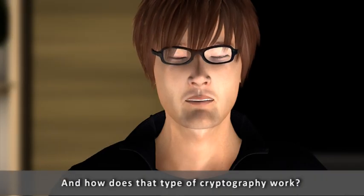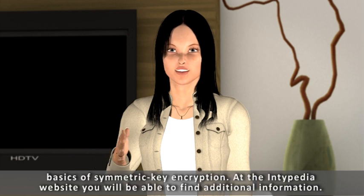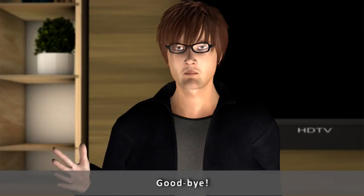And how does that type of cryptography work? Be patient, Bob — we will get to that in our next lesson. We have already learned many things for today, covering the basics of symmetric key encryption. At the Antipedia website, you will be able to find additional information. See you at our next lesson. Goodbye.